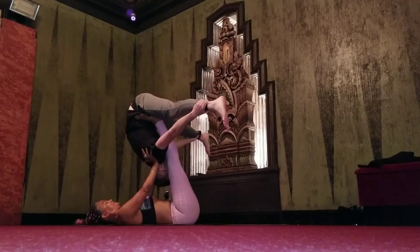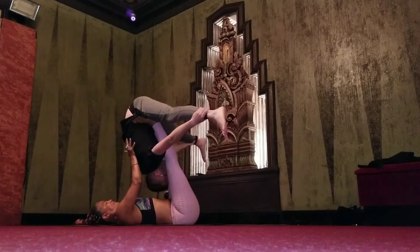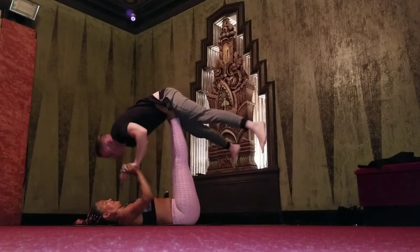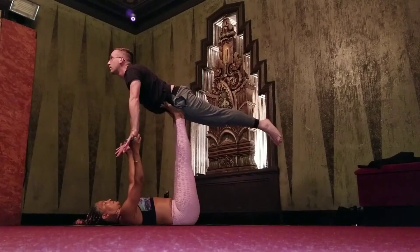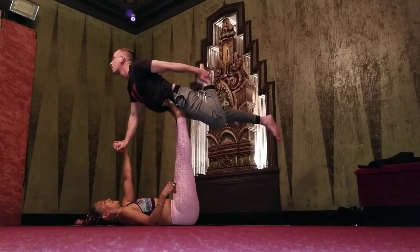Ready? Yeah, that's great. Wow. Nice. Here's this hand to your left, bend your left knee, march your back straight on, straight on, there you go.